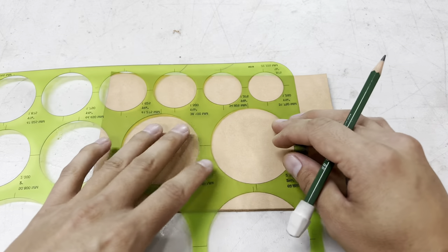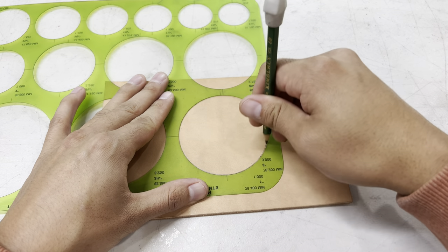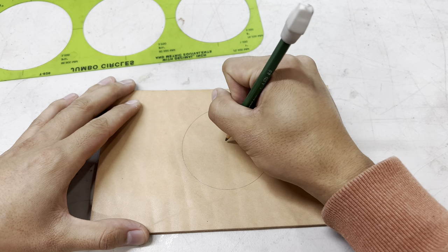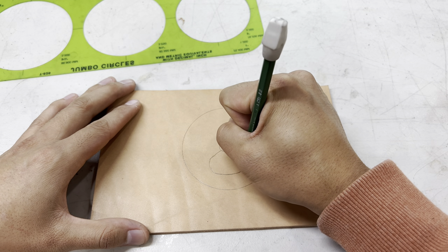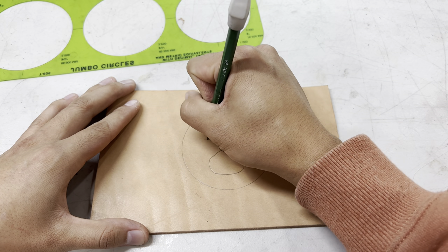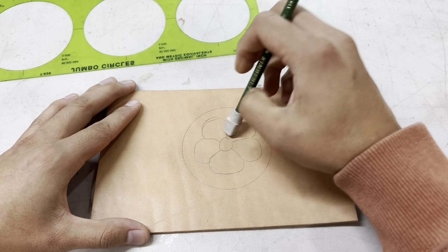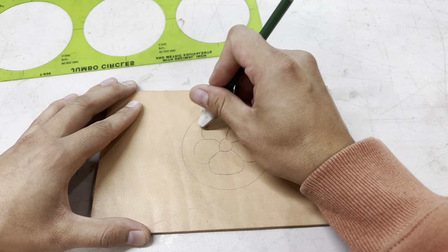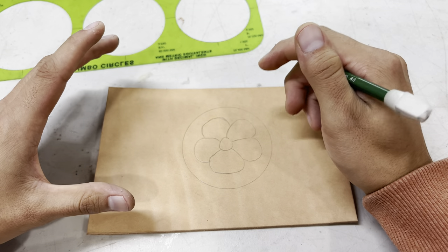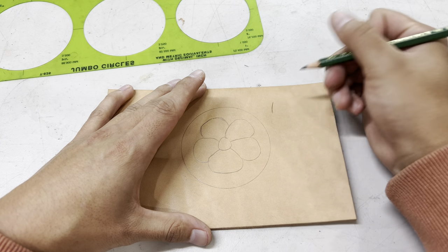I want to be mindful of your time, so I'm going to try to make this quick, which means this floral design might not be the best, but just bear with me. That left a perfect line on there. You can go erase it and it's just fine. And if you're having trouble leaving a mark on your leather, you can actually go erase where you're about to draw a little bit and that will help that graphite show up even darker.